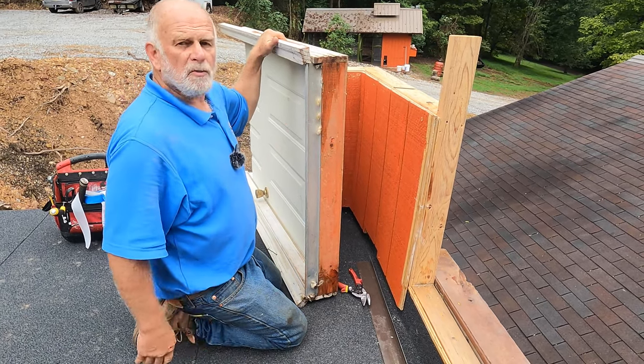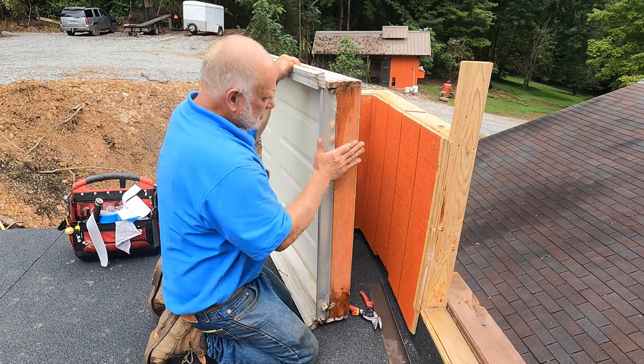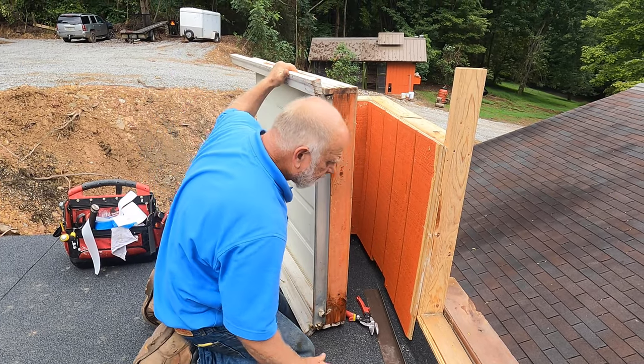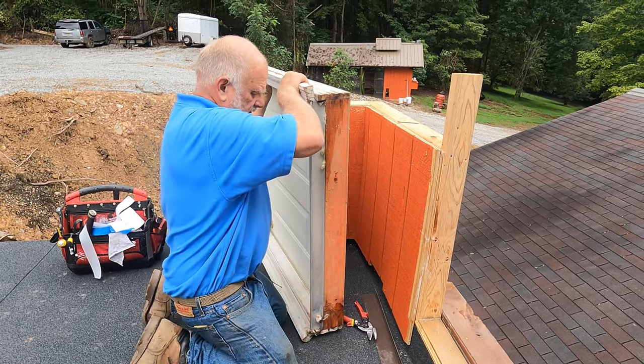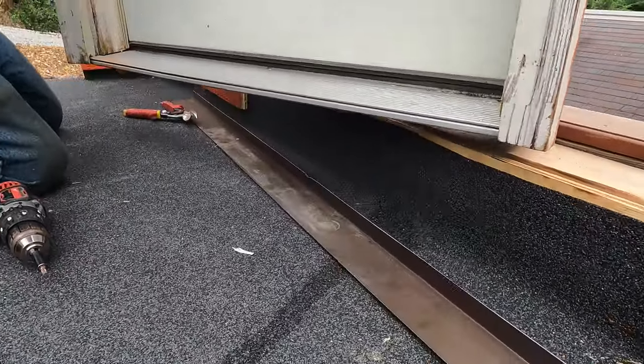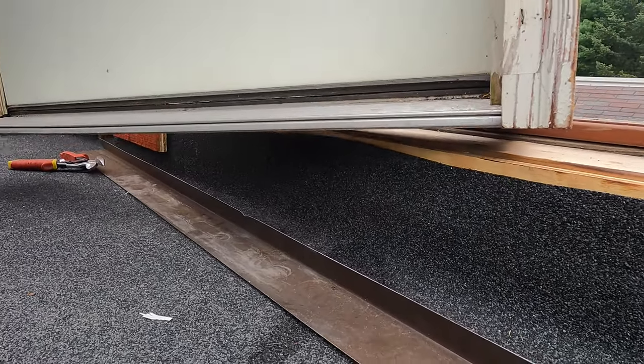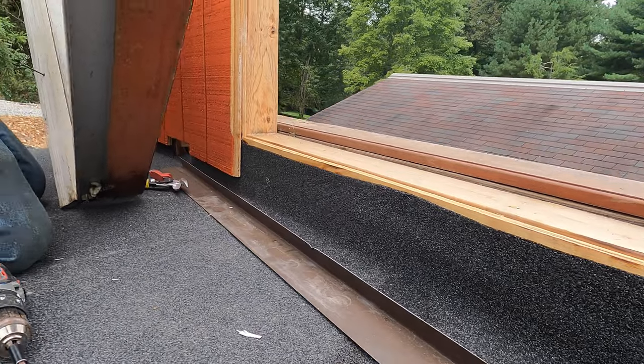This is one of the most common problems on roofs with a deck and a door. The leak is almost always underneath the door. So at the transition, you need to make sure that if water blows underneath here, you can see it will sit there and get in underneath. So you need to protect that part of the roof.